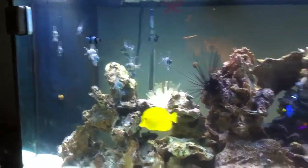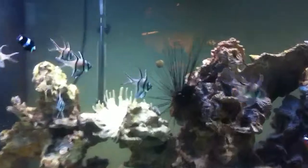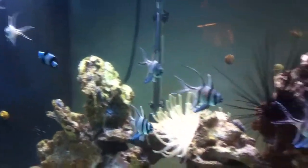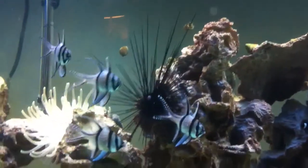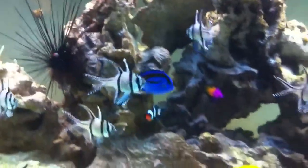This is my 175 gallon saltwater fish tank. Got some cardinal fish, some Australian black clownfish, long spine sea urchin, some anemones, a little gramma there in the back, yellow tang, hippo tang.